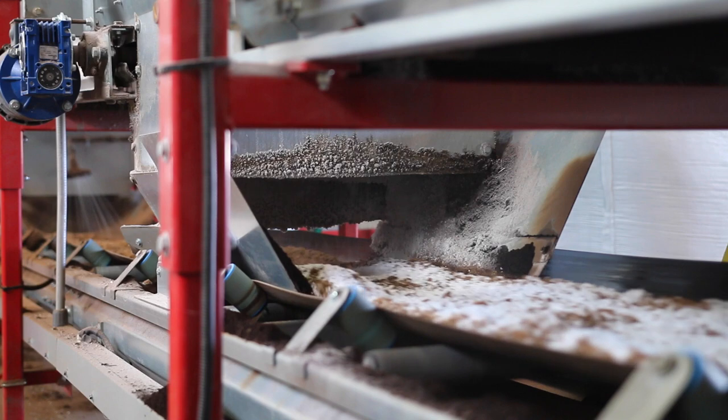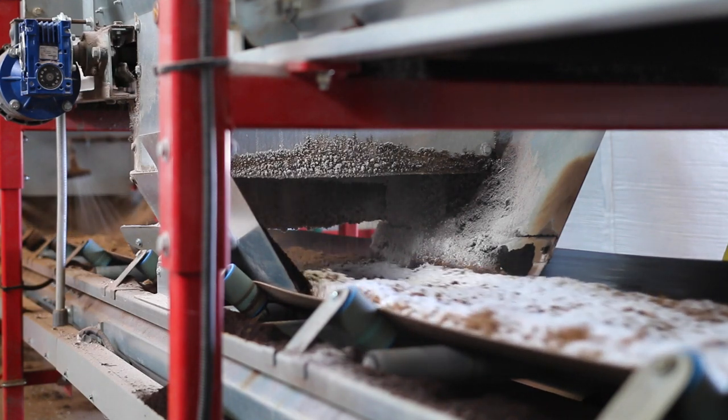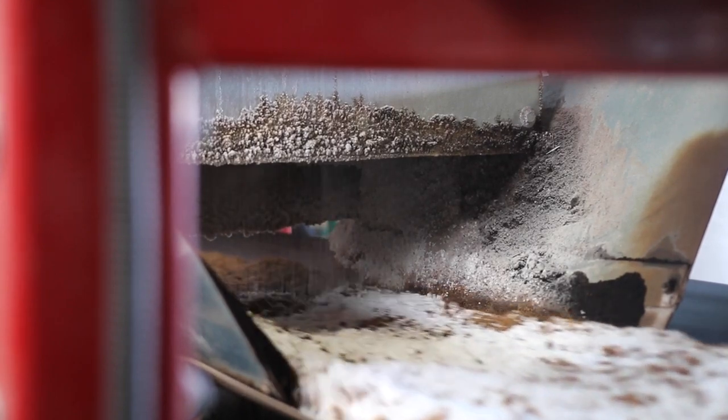Then perlite is added. Adding perlite saves on the amount of peat that is used. It holds a nutrient charge for the plants and helps with aeration, keeping the mix loose and well draining.